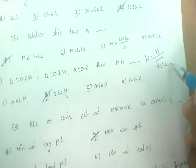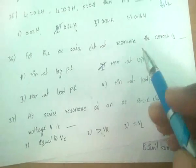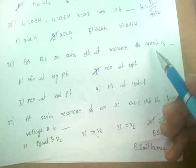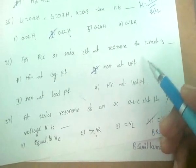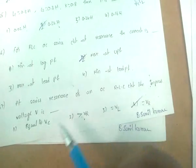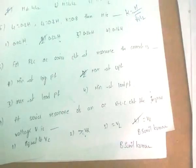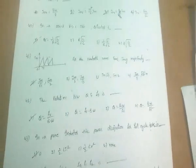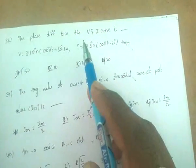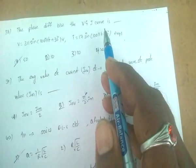For an RLC AC series circuit at resonance, the current is maximum and the power factor is unity. At series resonance of an RLC series circuit, the impressed voltage equals the voltage across the resistance.